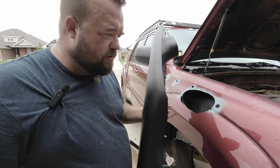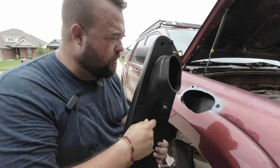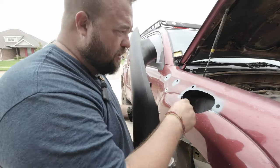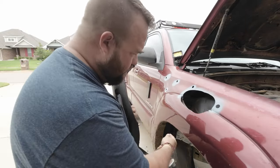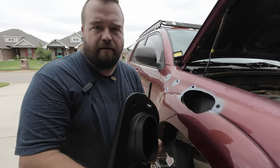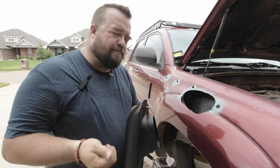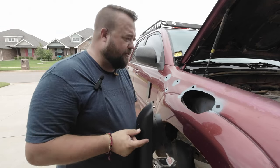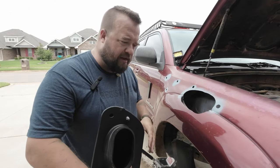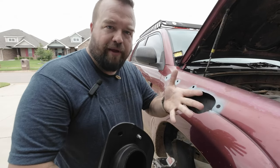We've got our big holes — they're primered, cleaned up, everything's ready to go. We're going to mount the snorkel itself. The big opening goes through the big hole, and we have a bunch of little studs that go through the little holes. Then I reach in from where we took the fender liner off and attach washers and lock nuts — I'll just barely get them started so we have some wiggle room while we work on the hose connecting to the air box.